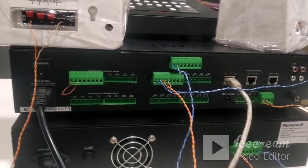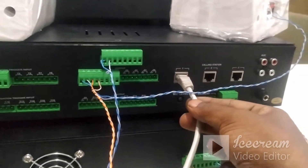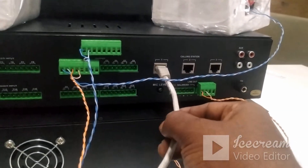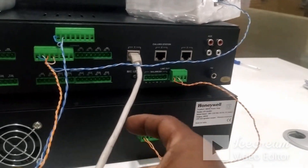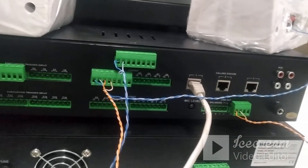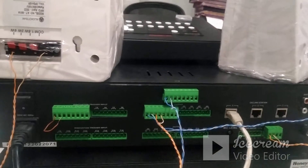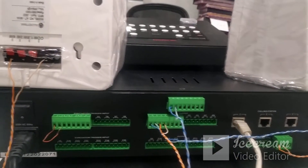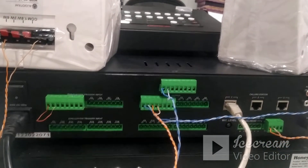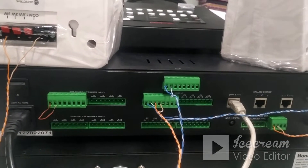Now we will discuss the connectivity. First, come to the call station terminal. We can connect three call stations along with the EVAC Pro G2 controller. I have connected only one call station using one patch cord, connected to the EVAC Pro mic. If the distance is higher, the call station requires a 24-volt DC power supply which comes along with it. If the distance is shorter, the additional power supply is not required.